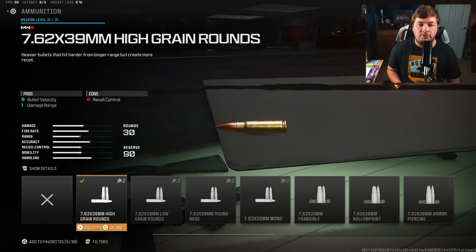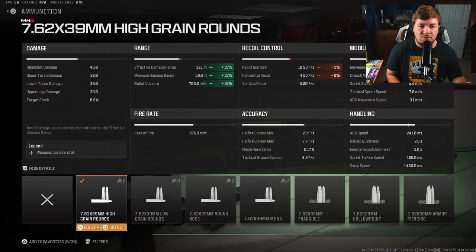Since you can't run a barrel on this particular conversion kit, you're going to need the High Grain Rounds to increase bullet velocity and damage range by 15%. It's going to bring your damage range to a nice 32 meters, along with a bullet velocity of 703.8 meters per second. It's a very good long-range weapon, obviously because it's got no recoil, so bumping up the damage range made sense.